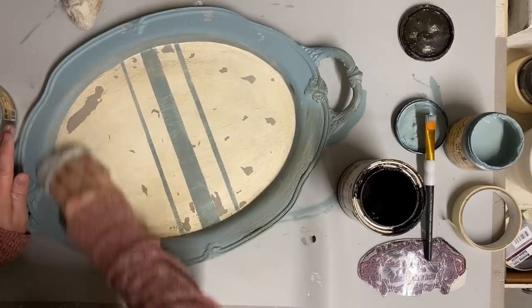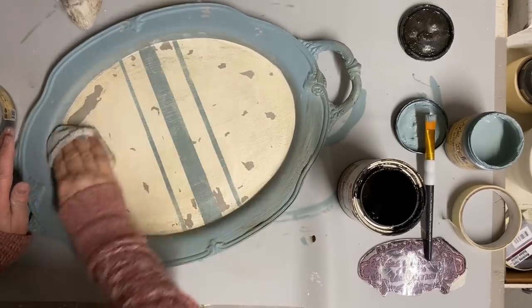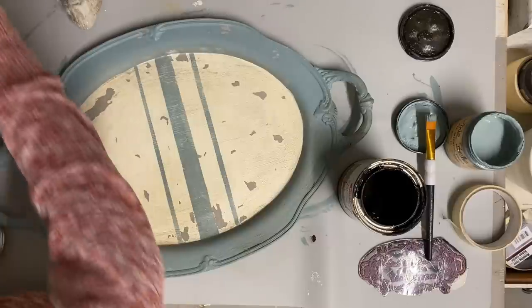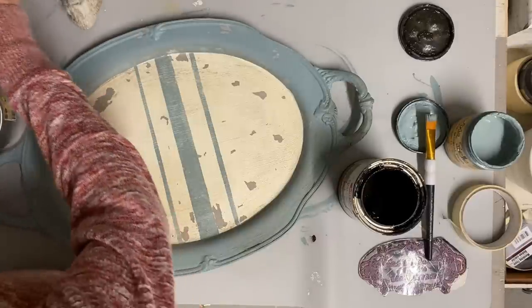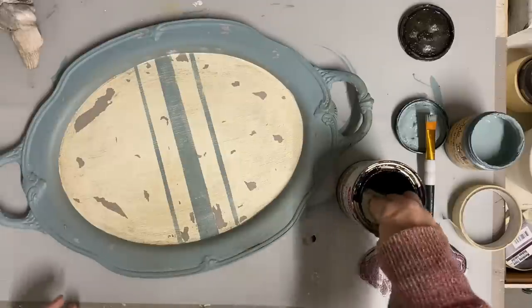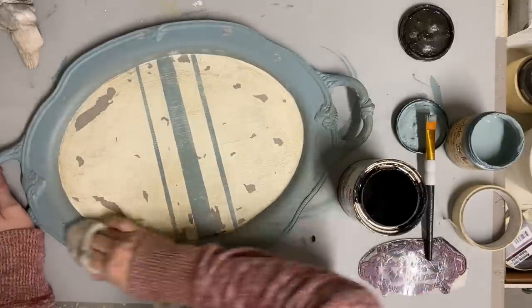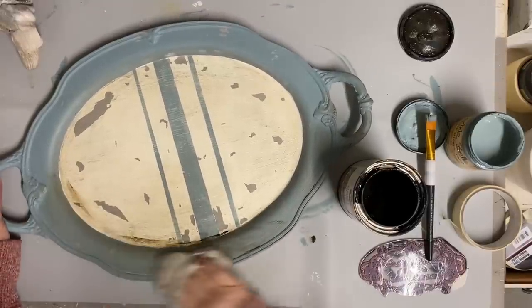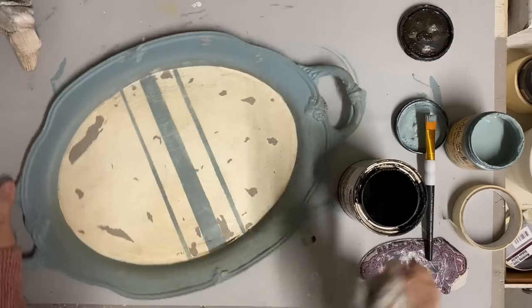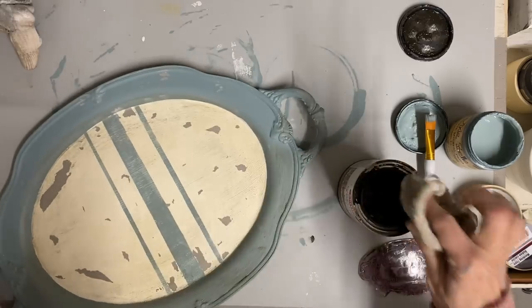Any time you're using a brown wax and you feel like maybe you get too much on it, you can always take some clear wax and rub that over it, and it will take some of that brown wax off. Another thing you could do is put the clear wax on it first, and then that will keep your brown wax from taking quite as dark. So either one is an option. I actually did both on this one — I did a little bit of clear wax first and then some brown.